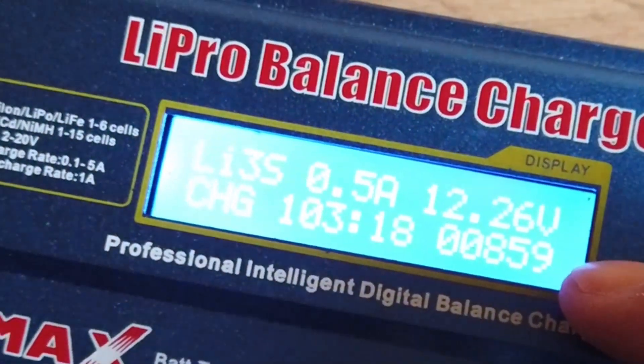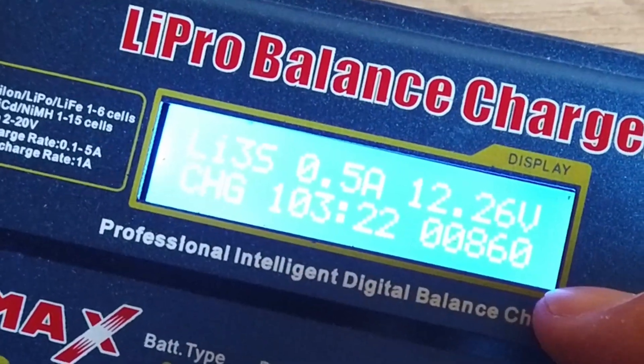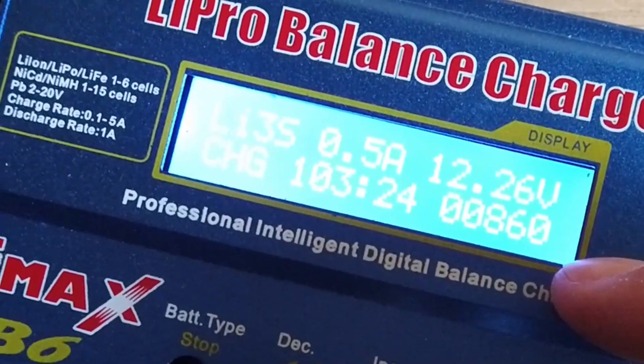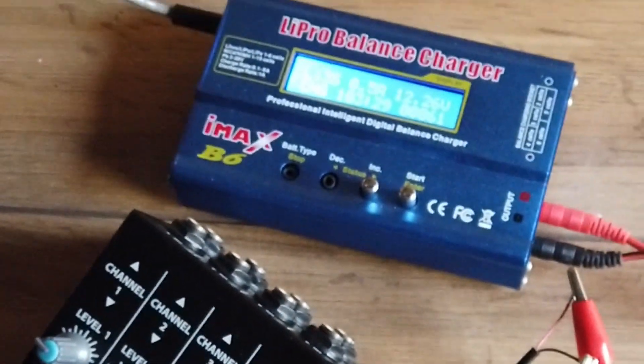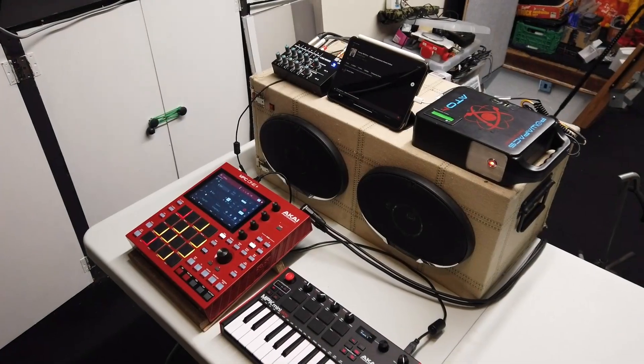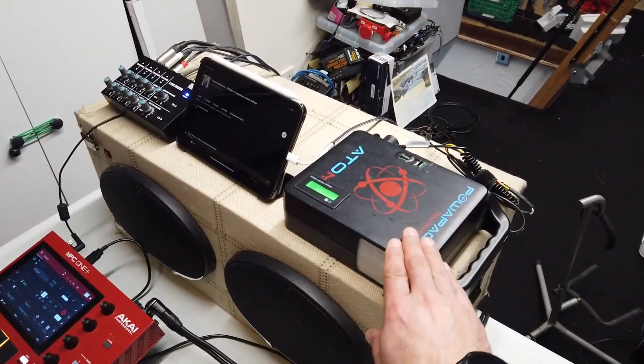Over an hour later — let's have a look. Yeah, this is charged up to 12.2 volts and it's accepted nearly a full amp hour of power. So yeah, these batteries are looking like they're in good nick.